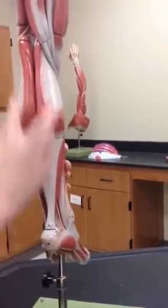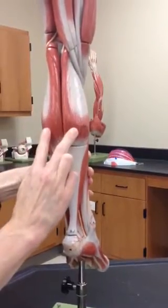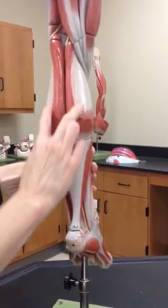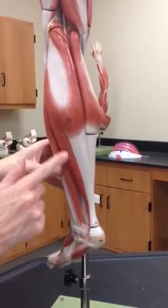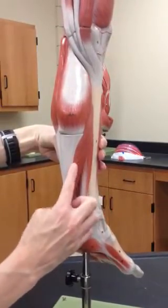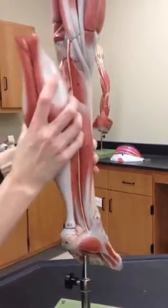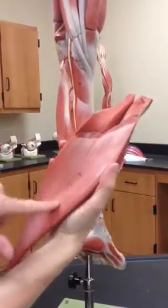These are the two bellies of the gastrocnemius — sometimes we say gastroc, but we will write gastrocnemius. And then beneath there is what we call the soleus. You can see a little of the soleus peeking out here. It's actually labeled back here as 24C, the soleus.